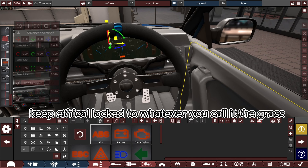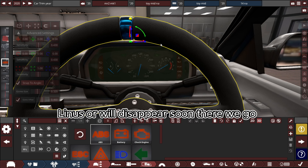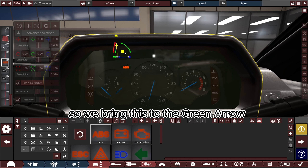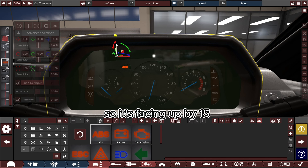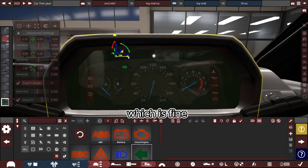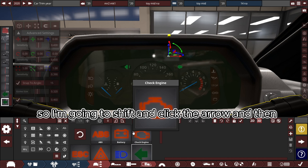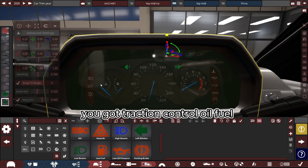Same trick as before — keep everything locked to the 3D plane. Move it to where it needs to go. So we can get the arrows lined up quite easily — bring this to the green arrow. Don't forget to change the degrees so it's facing up by 15. Now it's under the plastic but above the glass. I'm going to choose this arrow — maybe position it something like that. You can shift-click the arrow and choose the other one. You've got traction control, oil, fuel, headlights — you've got all your indicators.